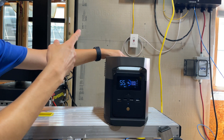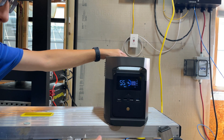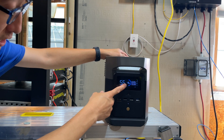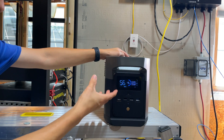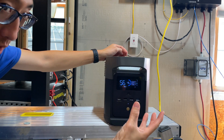Right now, with the sun coming in and out behind the clouds, we're getting roughly about 226 watts of solar coming in and putting out roughly about 600 watts — so the AC is consuming that much. The battery is currently at 46 percent, and given the current cooling mode and energy coming in, this unit will run you about one hour.